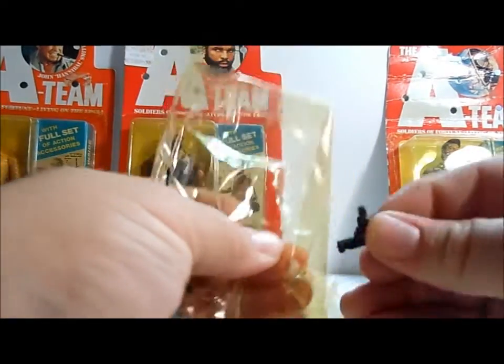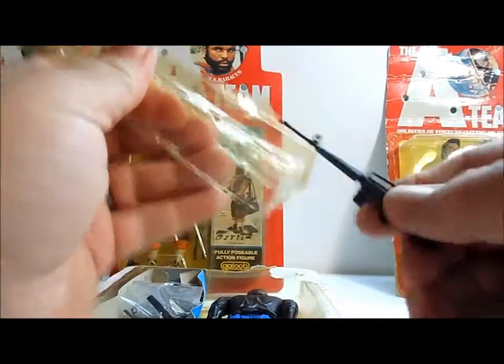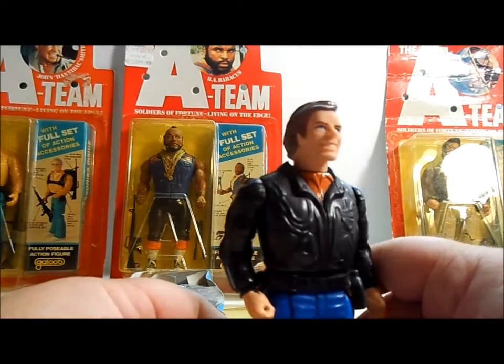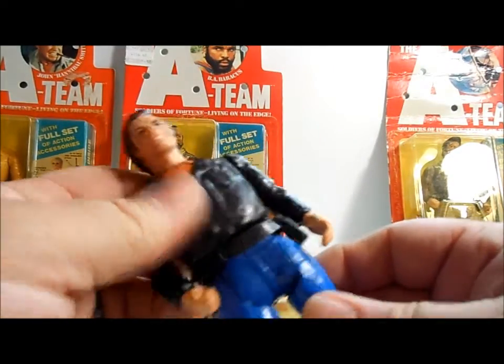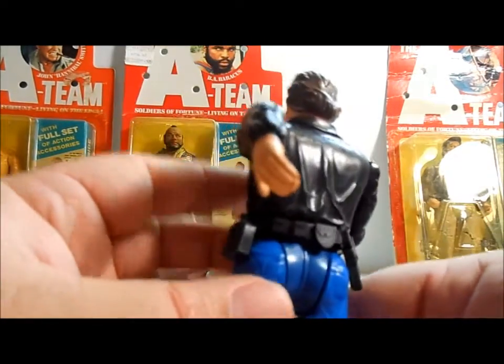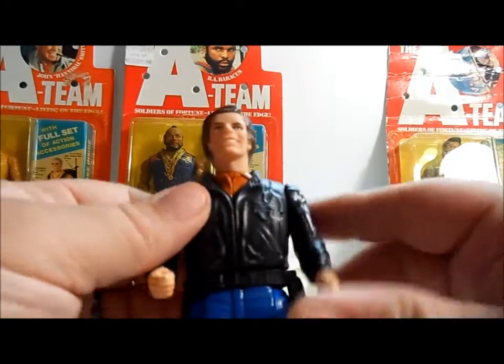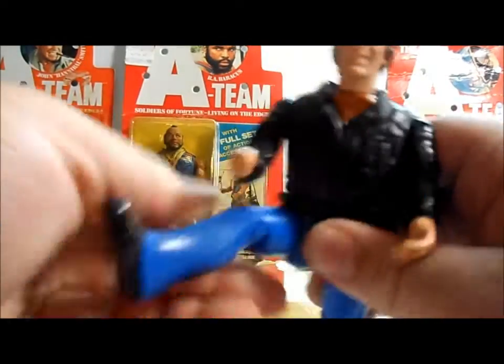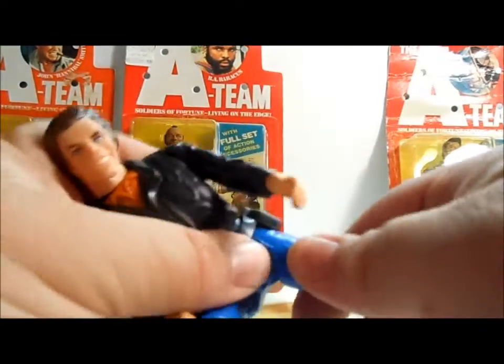We'll take off his little Uzi here — a nice little detailed Uzi. And then his M16 as well. Here's the figure — it looks kind of like Face. He's got a cool little leather jacket and a canteen belt on the side, a little pistol holster and some utility holsters, and a 1983 stamping on the back. As far as articulation, none in the arms except at the joints — no wrist or elbow movement. But the legs do move up and bend.